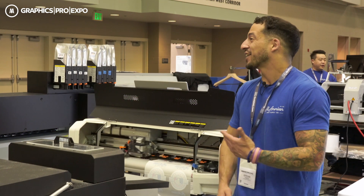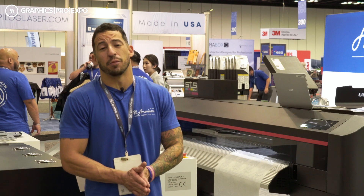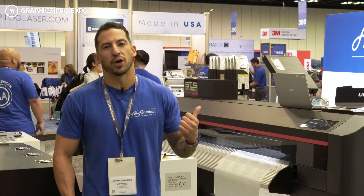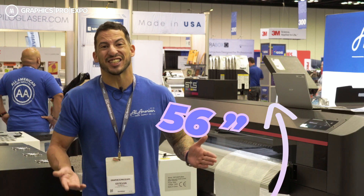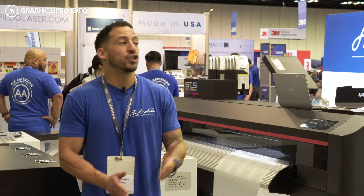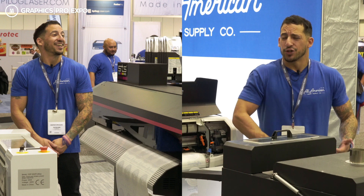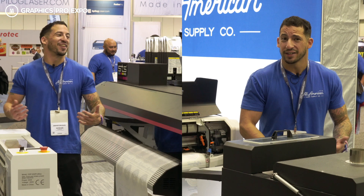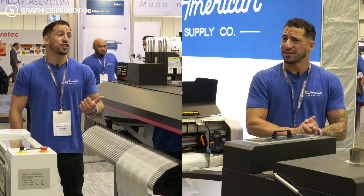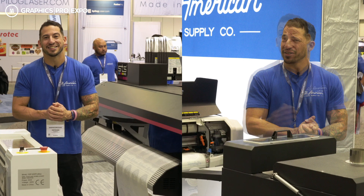At that compact size, it can be arranged in many different configurations in your workspace. But if we're talking power and performance, the XPJ1682D is a 64-inch behemoth. This large-format direct-to-roll printer measures approximately 109 by 35 by 56 inches. Thanks to the dual printhead staggered setup, we can enjoy over 100 direct-to-film full-size transfers an hour. Both machines are running the same DX7 printhead — the XPJ1682D just has two of them for lightning-fast production.